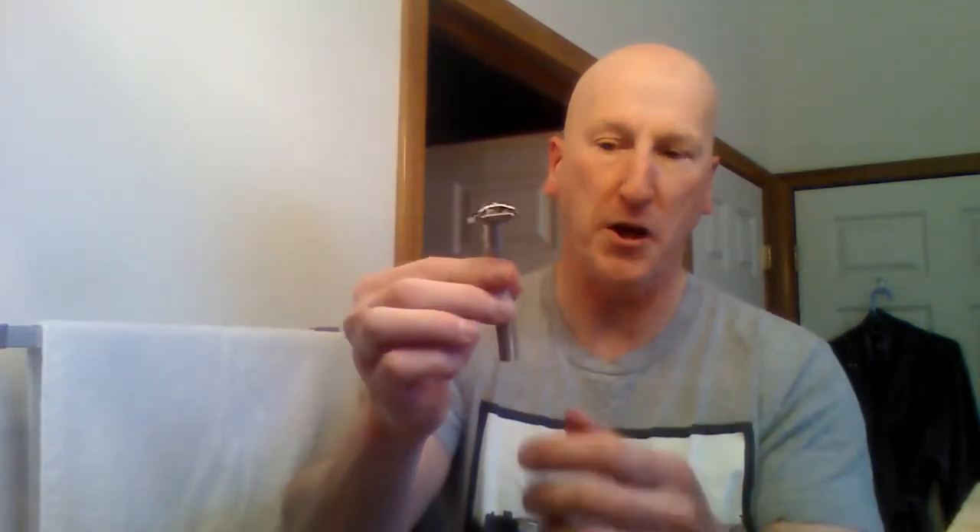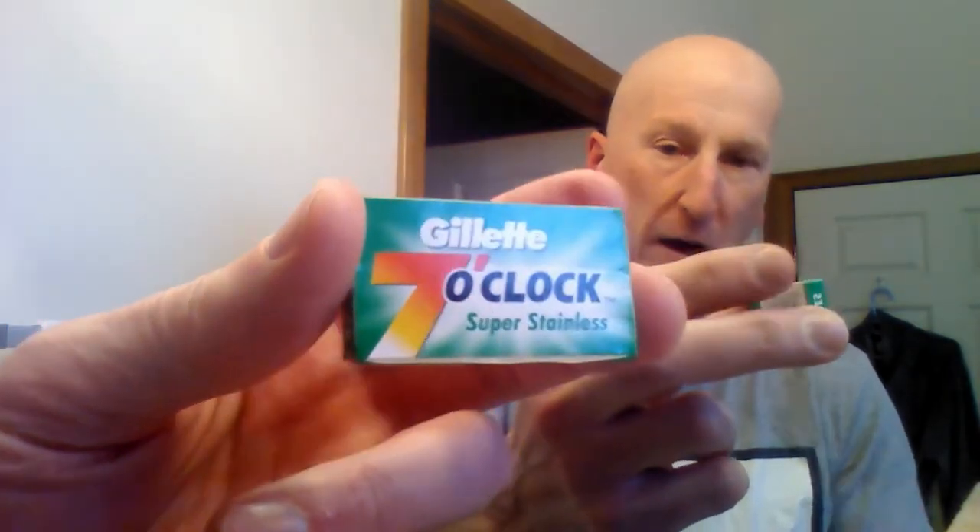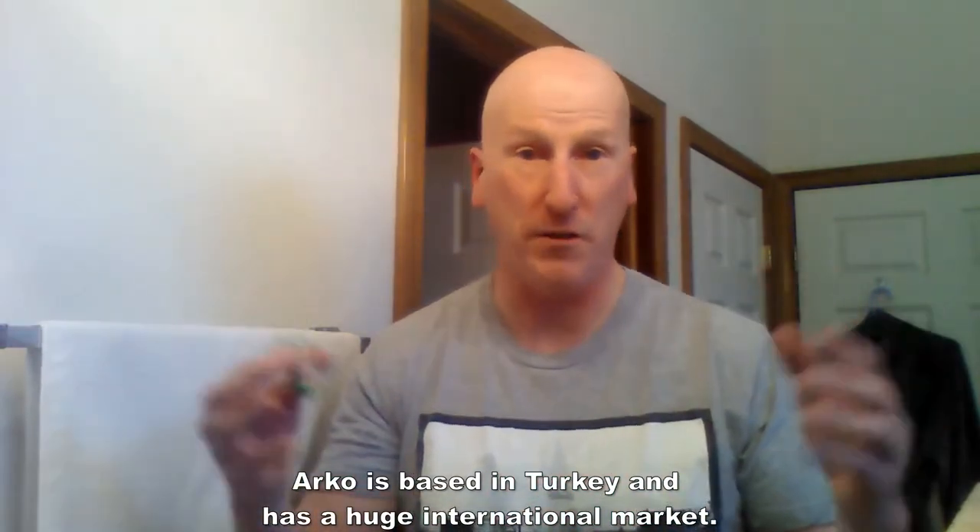This was first introduced in 1957. To kind of keep in the era of that shave, I'll be using my Gillette Slim Adjustable Razor — it's an H1, which means it's from the first quarter of 1962. I'll also be using a Gillette Seven O'Clock Razor Blade, made in St. Petersburg, Russia, because Arco has a huge international market in the Middle East and Russia. So a Gillette blade from St. Petersburg and a Gillette razor from 1962 using Arco's shave stick introduced in 1957 — keeping everything in the family.